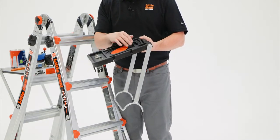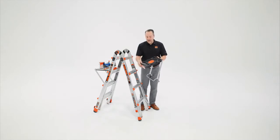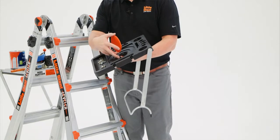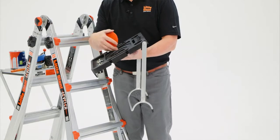You'll see cutouts and notches for screwdrivers, hammers, putty knives, and round gallons. And if you remove this insert, you can see that you can even put round quarts or the chuck of your drill. I've seen some people use this as a cup holder.